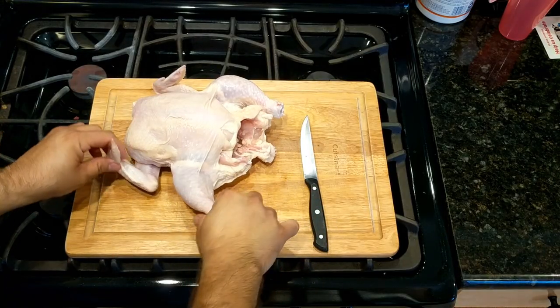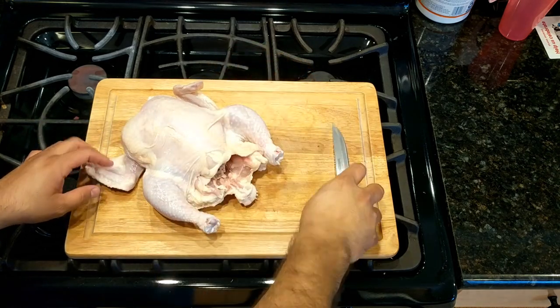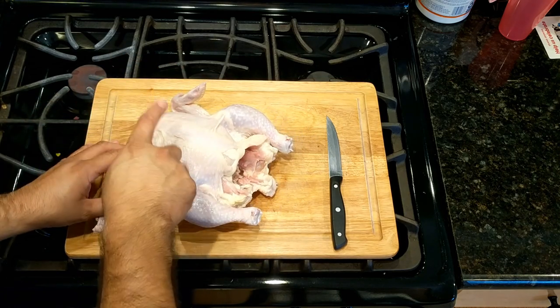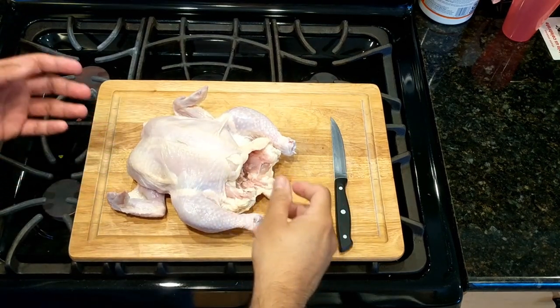Here's the bird that we're working with today. I'm going to separate the breast from the leg and thigh and the wing. I want to pull the leg and thigh off the grill at about 180, and the wing I just want crispy. As far as the breast, I'm gonna pull it off the grill at 165. I'm not an expert at cutting the chicken, so let's get this cut up.